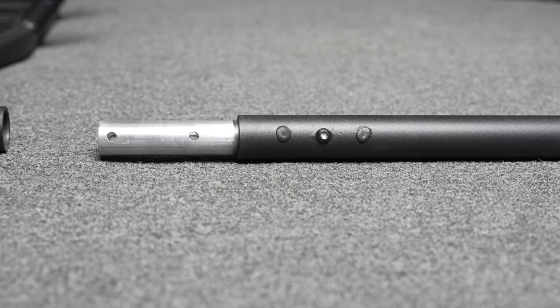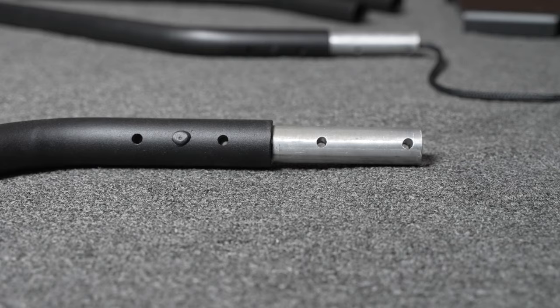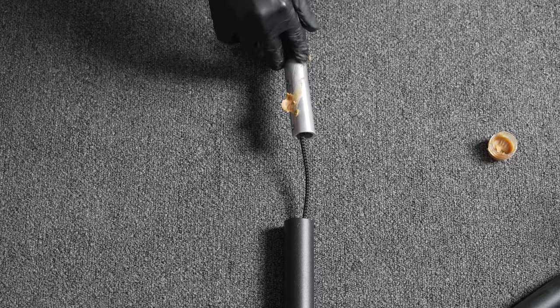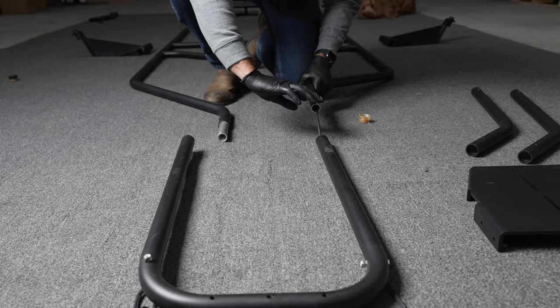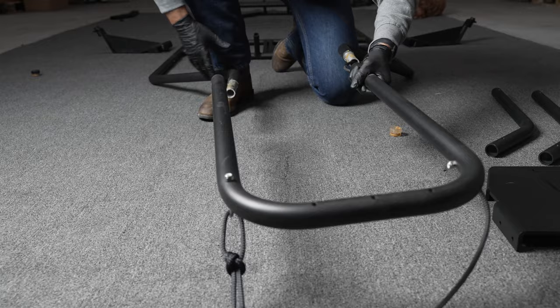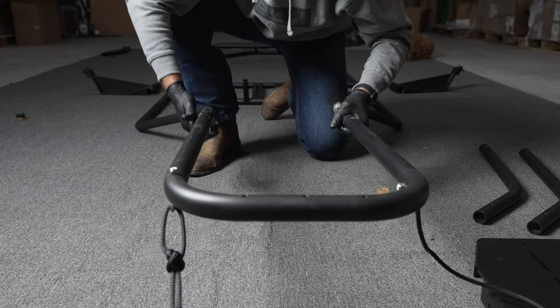Ensure that the longer end of the left side Z-piece is facing the front of the craft. Installing the rear U-bar, you'll notice that it is wider than the Z-pieces it connects to — don't worry, it's supposed to be. With both Z-pieces connected to the rower seat piece, raising and rotating the rear ends of the Z-pieces will allow them to connect to the U-bar. This makes the frame rise up in the rear.